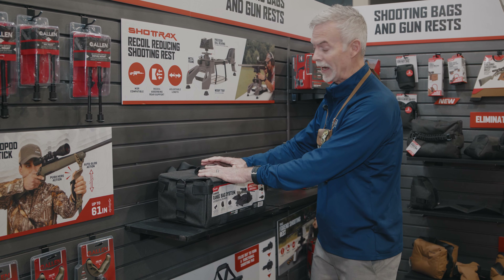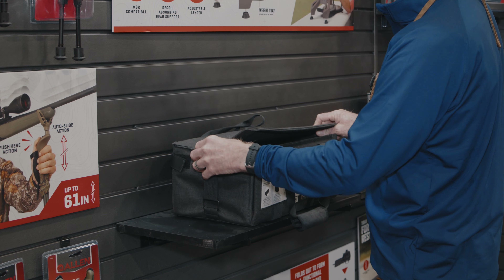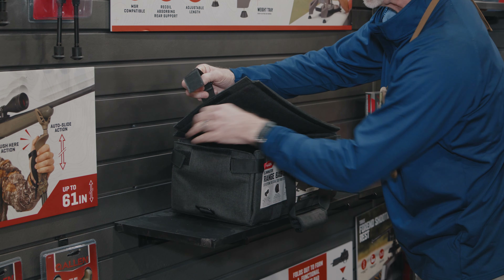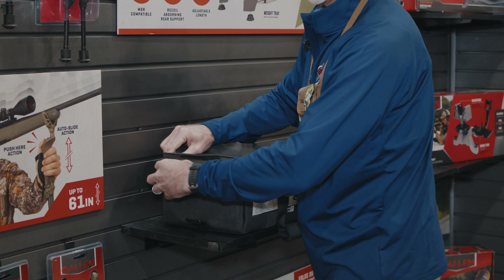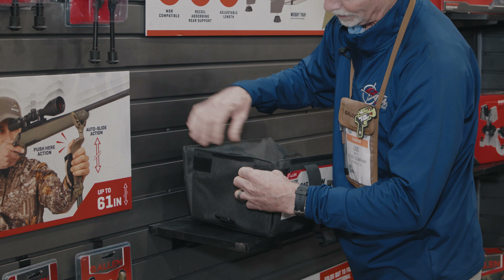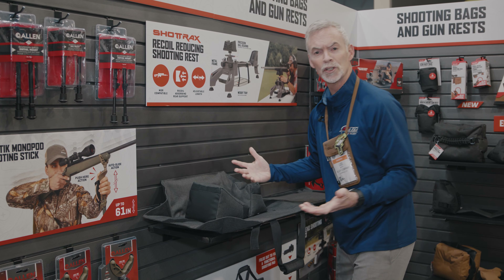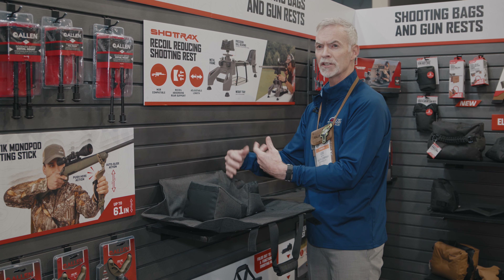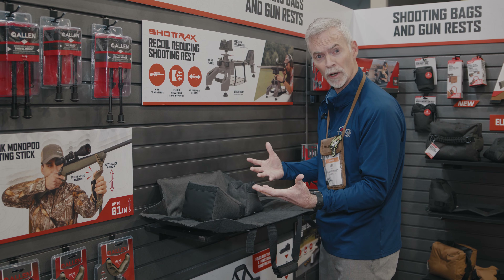Those items are in the bag, but when we're ready, we go ahead — this bag opens up so that those items are contained within, and the bag transforms from a gear bag that we use all the time to hold our things, to now kind of a shooting station. My eye and ear protection and those other ancillary gear items are in here; I remove those, and now I want to shoot.